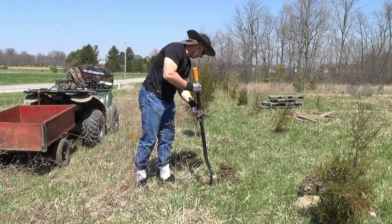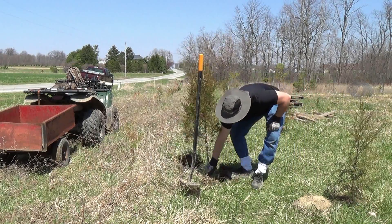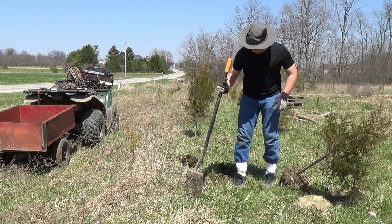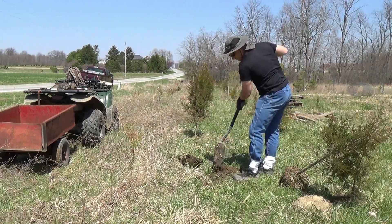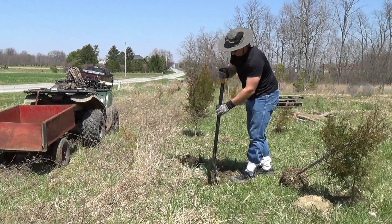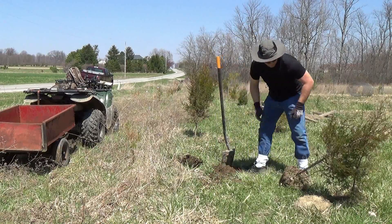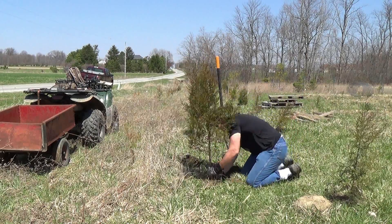The problem I run into up here is that voles and mice will actually burrow into the holes I use to plant the trees. Then coyotes and foxes will come around trying to get the voles and mice out, and they end up actually uprooting my trees. So I try to make all my holes uniform so that the hole I dig with the balling spade matches the hole I dig with the tree planting shovel.